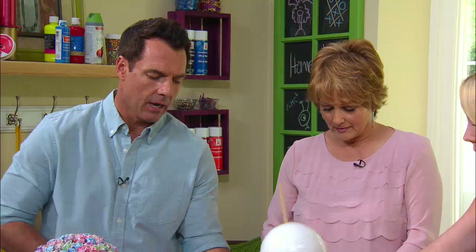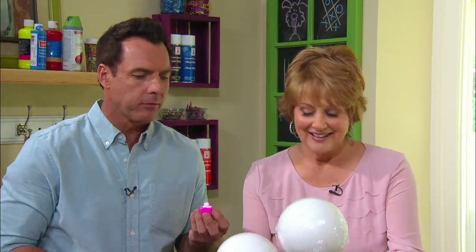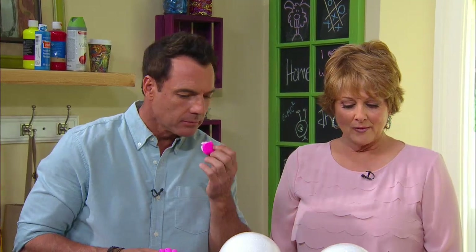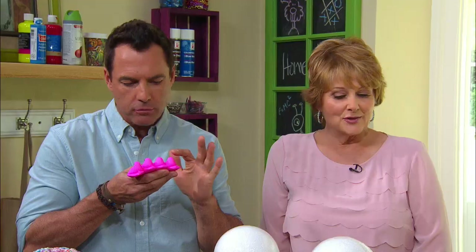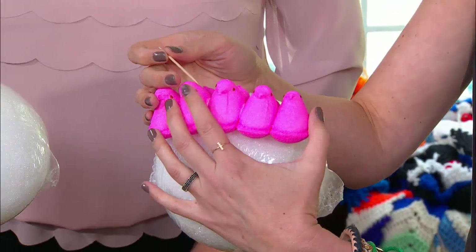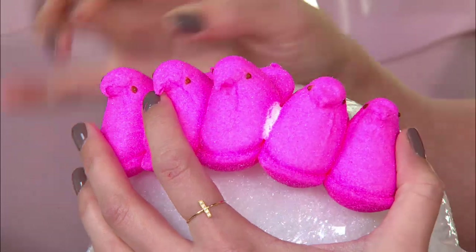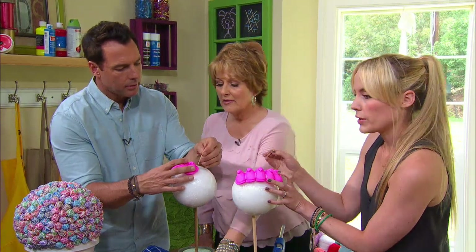You can use different candies and toothpicks to start attaching. You can just use a toothpick if you want to eat it. You could hot glue it if you weren't going to plan on eating it, and you just put it right through the back. So attach whatever you want, and then you go right around like that.